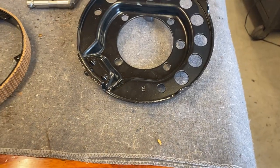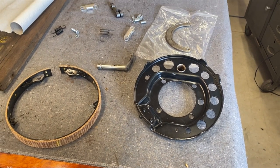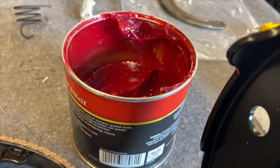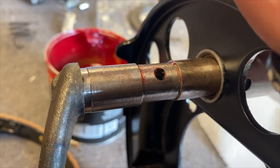Now it was time to put the new emergency brake assembly together. I began by putting a very thin layer of grease on the toggle lever, then inserted the toggle lever into the bushing tube on the carrier plate. The new carrier plates also include new pre-installed bushings.